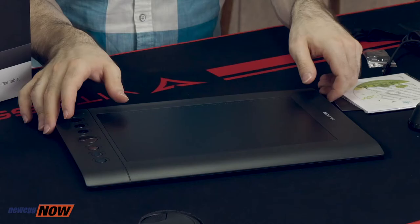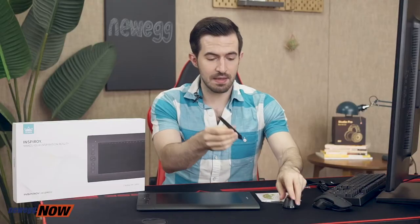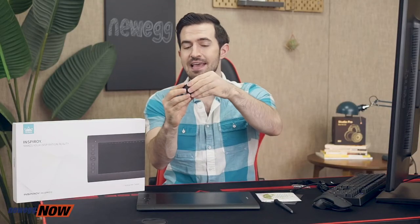Inside the box you have your Huion H610 Pro version 2, a user manual, USB cable, the wireless battery-free pen as well as a pen holder that has 8 spare nibs inside. That is pretty great.